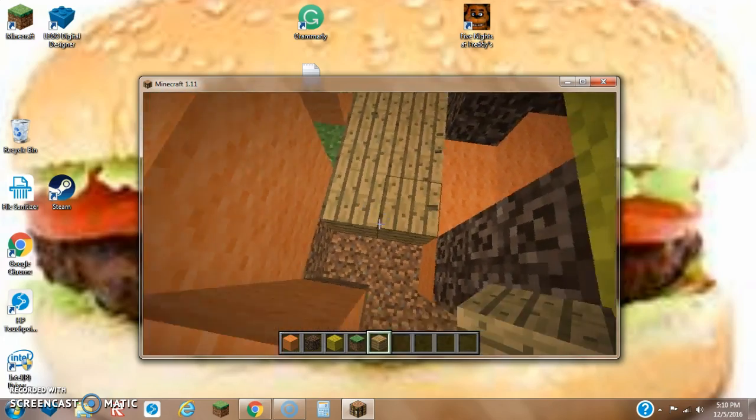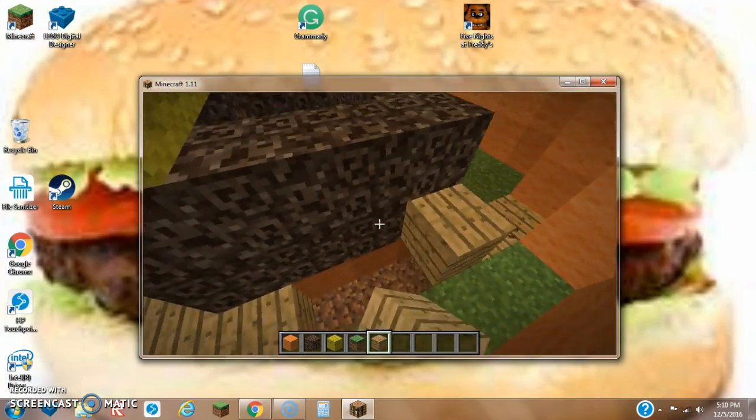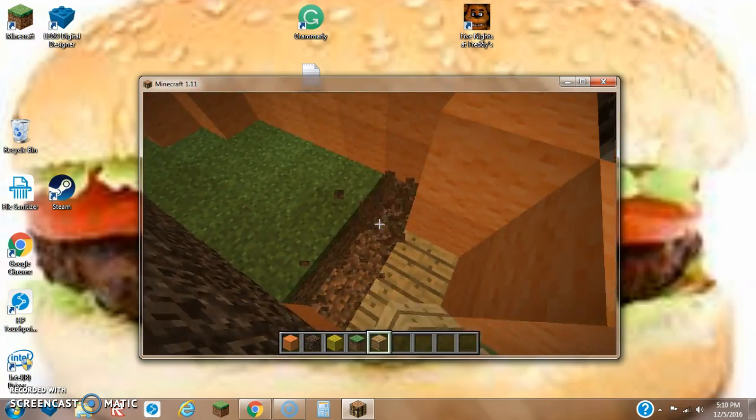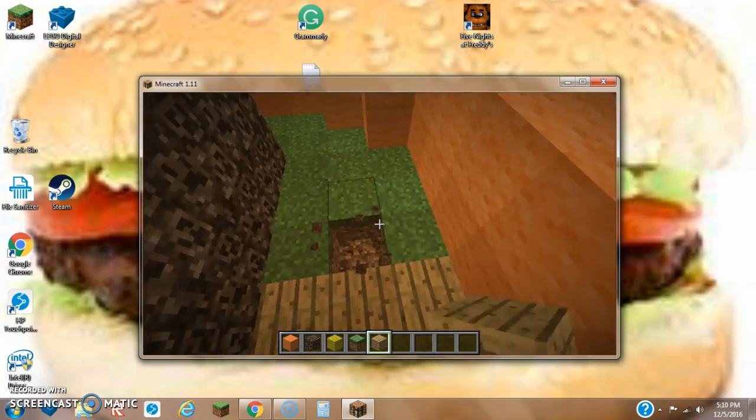We'll just get this taken care of. I would highly recommend replacing the floor with oak wood planks — I think it's a lot better, to be very honest with you.